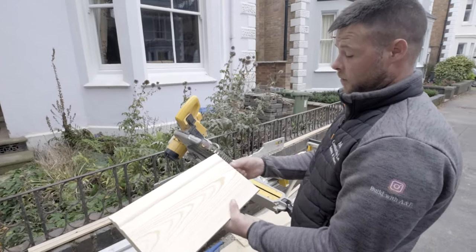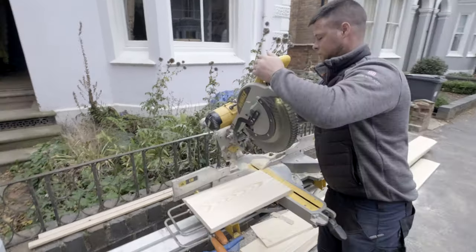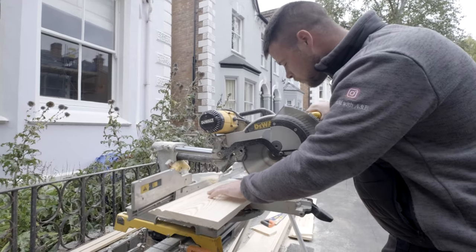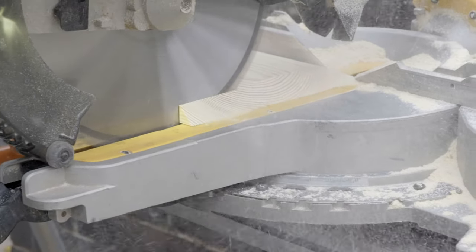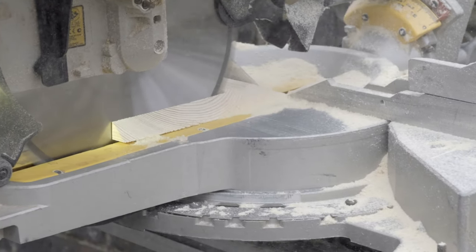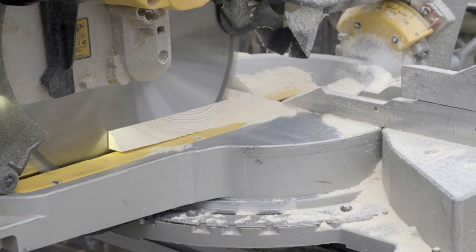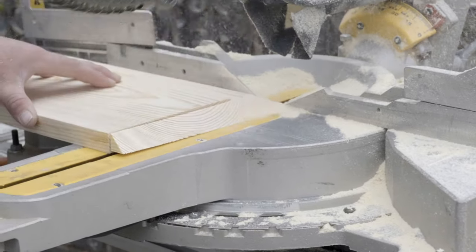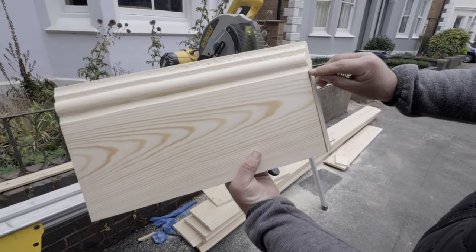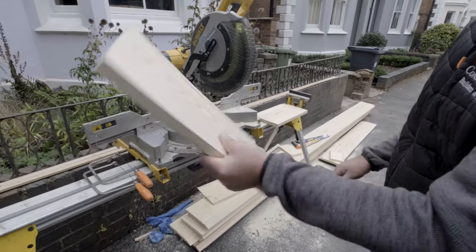So now I've got my 45 on here, I'm just going to score it here with the blade again. As you can see, I've only gone up to the moulding point here — so this is where we're going to scribe it. Okay, so you need your coping saw.